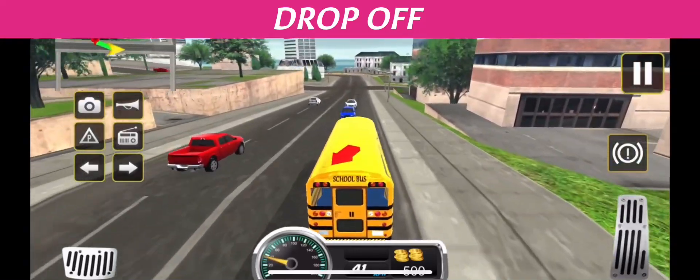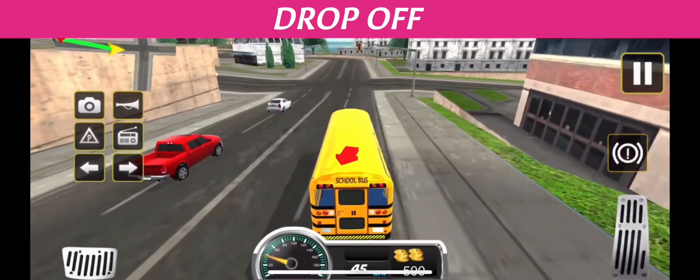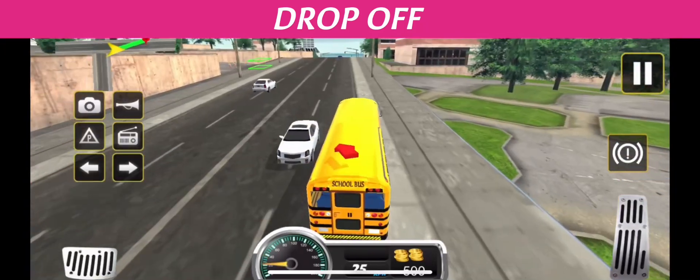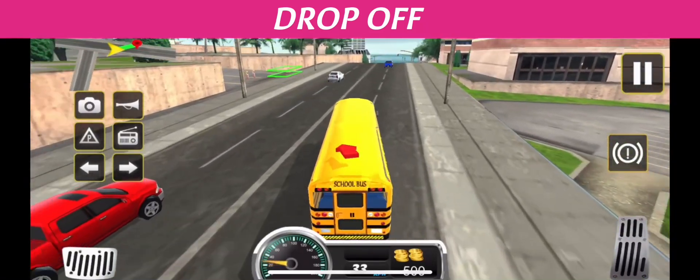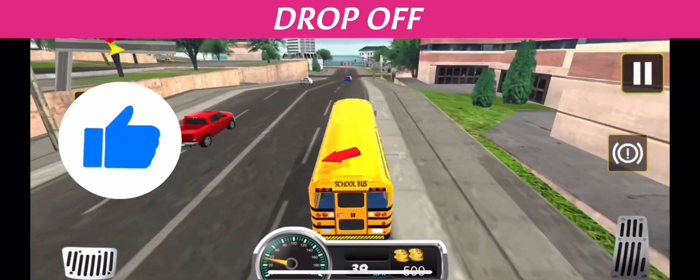300 feet before the bus stop, I turn on my amber warning lights. I approach the stop slowly and cautiously, checking for traffic as I pull far right and closer to the curb as I can. 10 feet from the bus stop, I come to a complete stop. I put my bus in neutral, apply my parking brake, and open my service door.